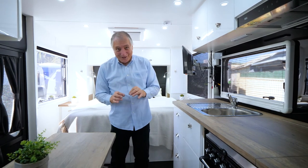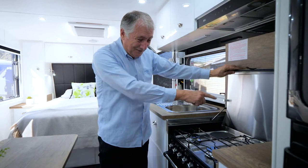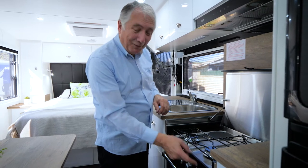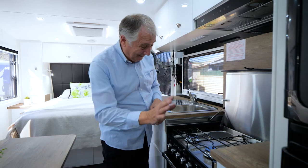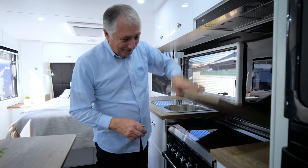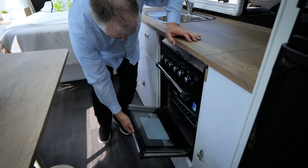Over here is your stove and oven. This one is fitted with three gas burners and one electric. To use the gas you need your gas bottles turned on, then press it down and that will light the gas for you. The electric one needs 240 volts, so if you plug into shore power that's all good. And in here is the oven - so if you're doing some baking while you're away, the warranty and instructions are all in that top drawer.